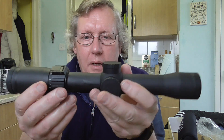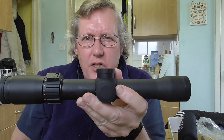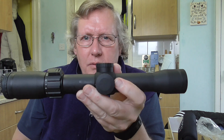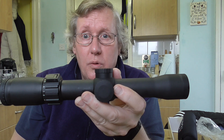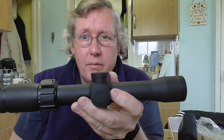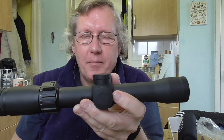32mm objective, so it's quite a small objective. Length is 11.7 inches, so just under a foot. Weight is just over 16 ounces — that's about a pound — so that works out to approximately 460 grams.